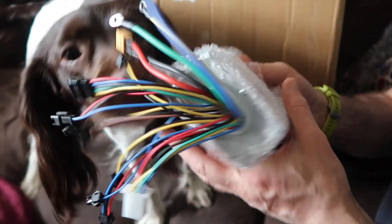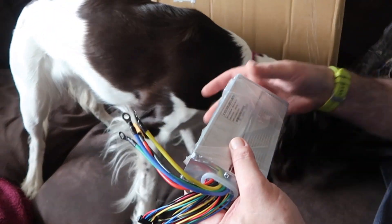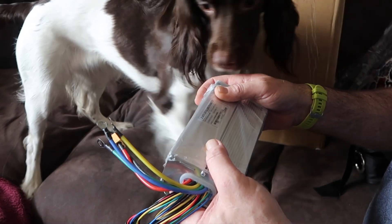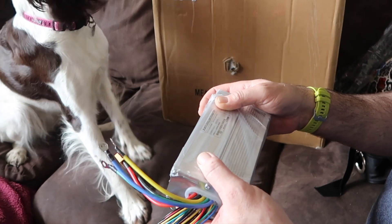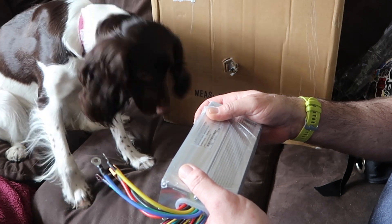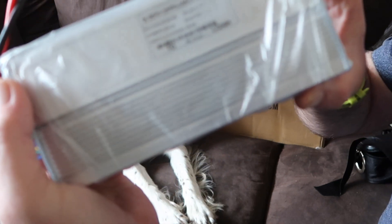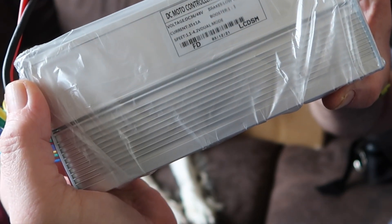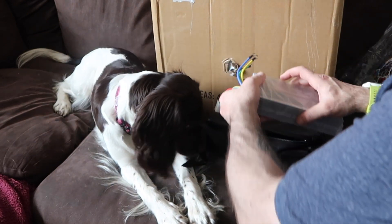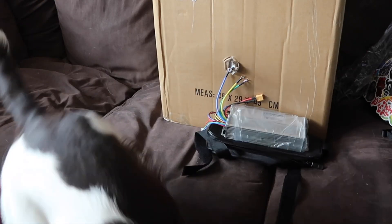So what does it say on this? Let me move these bags out of the way. It reads: 36/48 volt, current 35 amp, 35 plus one amp booster. So that's the controller - we'll just put that there.